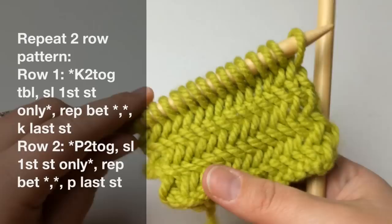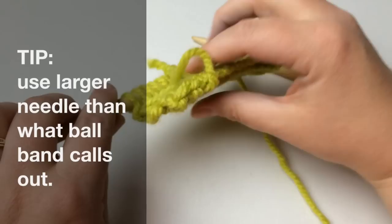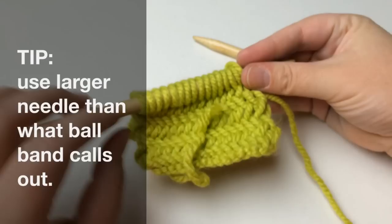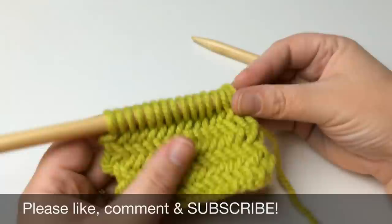I hope you've enjoyed this today. Just remember that you need to use a bigger size needle than what your ball band calls for. It's not a reversible fabric, but it does have a really cool edging and it's kind of thick. Use it on your projects — make a nice thick scarf, cowl, or really you can do a lot with this stitch. Have fun and happy knitting — bye bye!